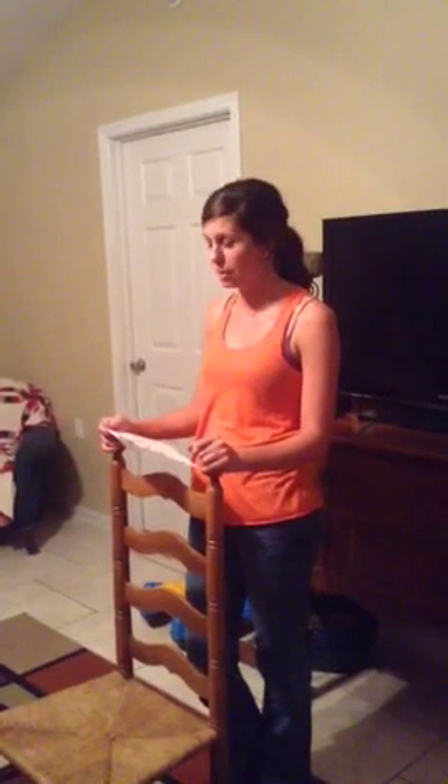My name is Tyra Newkirk and today I'll be demonstrating how to check your blood pressure manually. It is important and rather beneficial to know how to check someone's blood pressure manually.